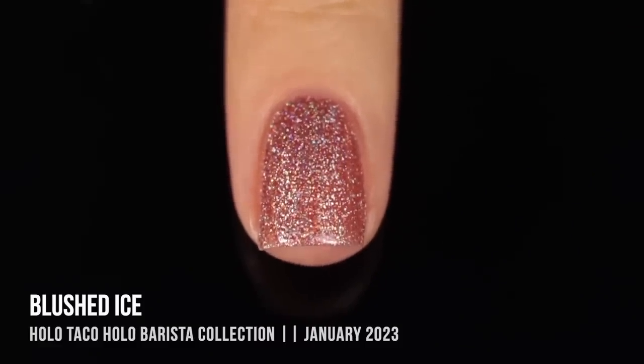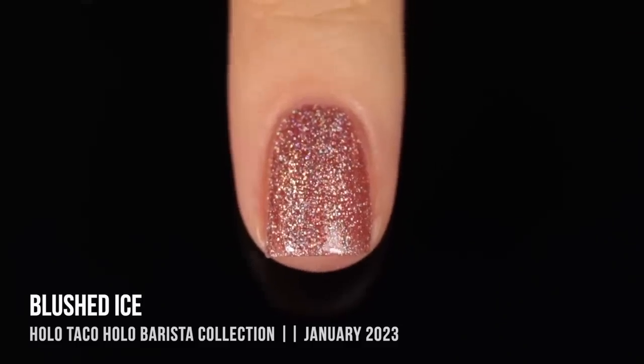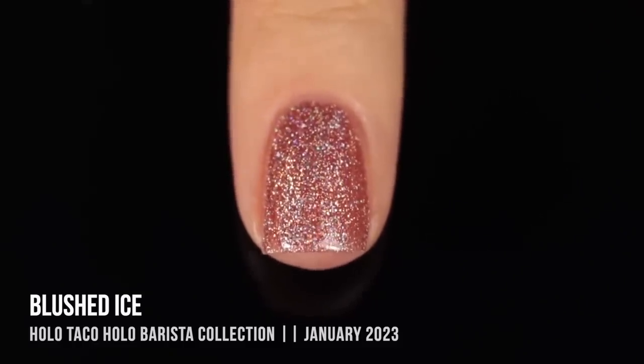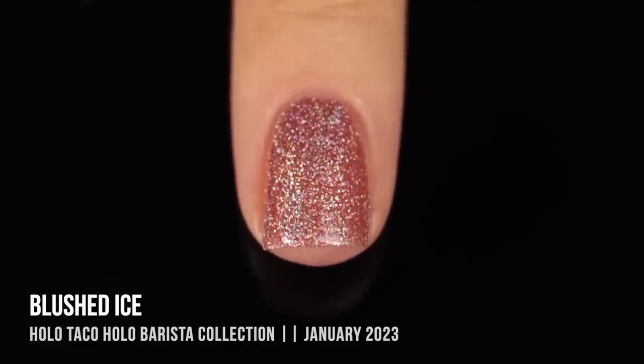It's kind of funny to see shades of brown swatched on different skin tones, because what looks deep on somebody might look light on somebody else. In all the promo pics I've seen, this shade looks pretty light, but I am paler, so it ends up looking more like a medium color on me.